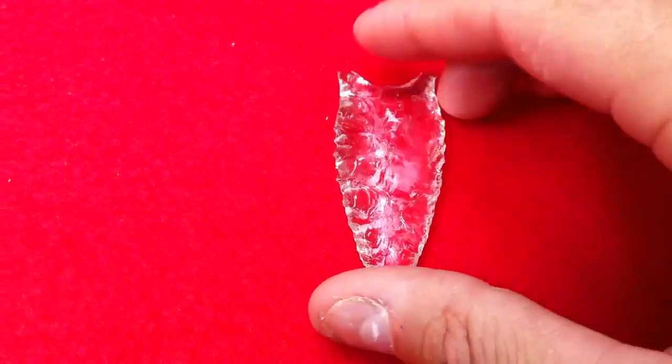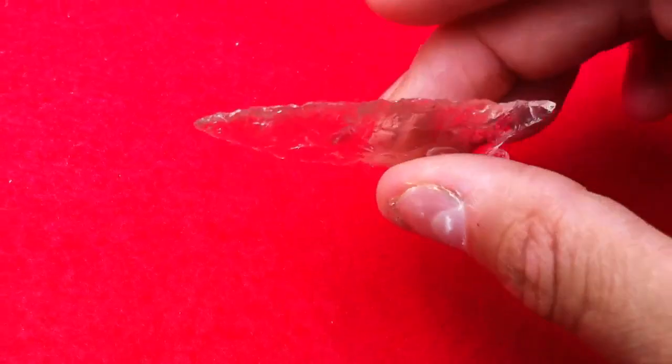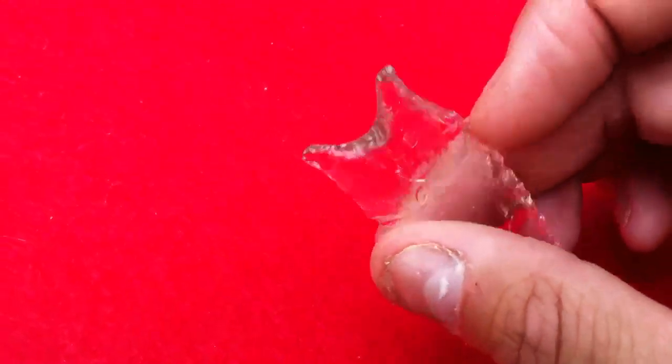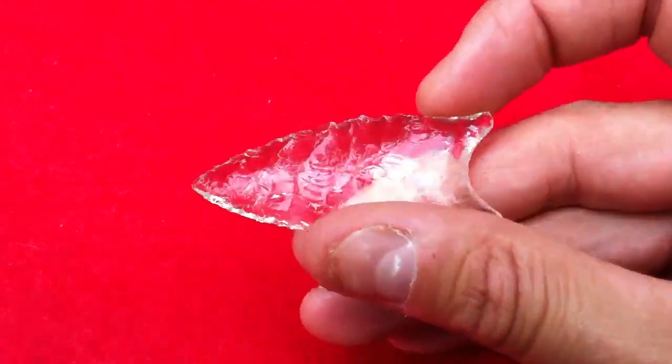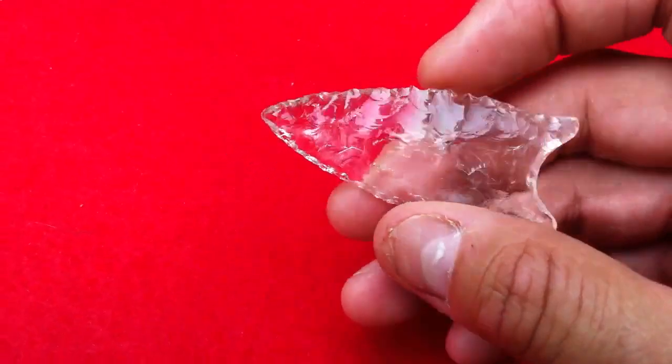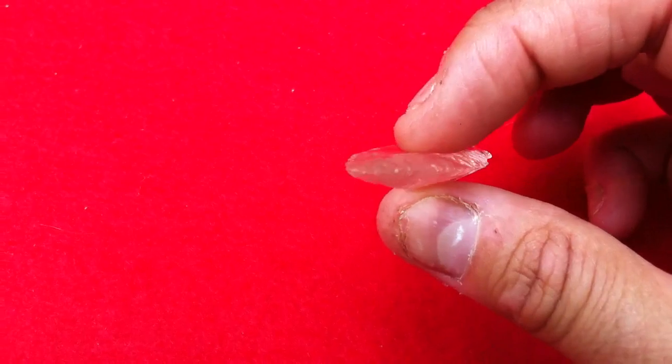All right, I'm back again, and I figured if we're having a top five favorites, why not a top five favorites of the artifacts that I've made? I'd love to see some artifacts that other people have made. I know that a bunch of you guys out there make stuff from arrowheads to pipes to all kinds of artifacts. Let's jump in here and do it.